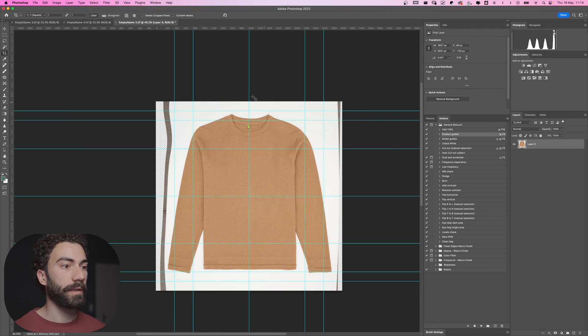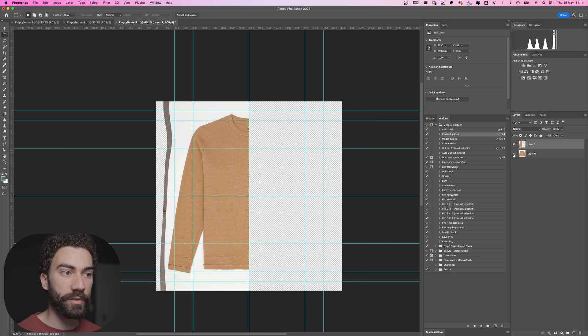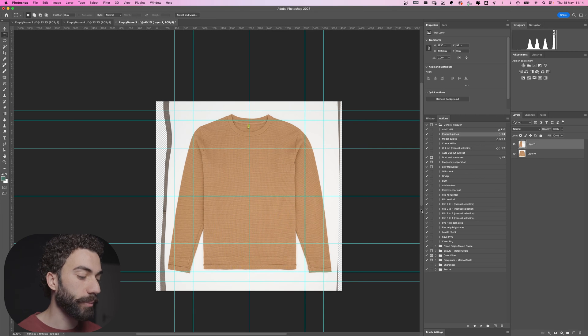Let's reduce the arm a bit, make it straighter. Of course this is not a new garment so if there are some imperfections I don't care — it's just to show you how to do it. Now I'm fixing the shape, let's also fix the bottom part. I like the left side. Now I can select with the M tool on the keyboard, making the selection following the middle line from the left part towards the middle, and stop there.